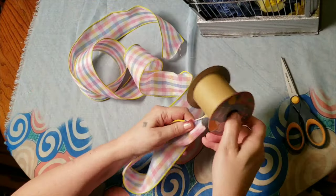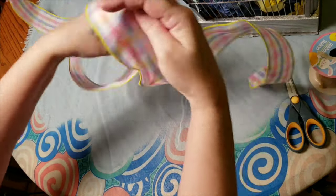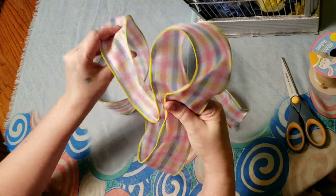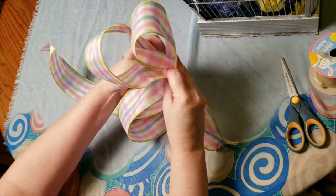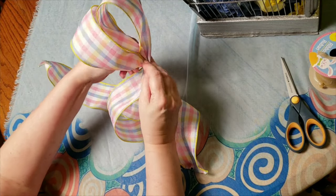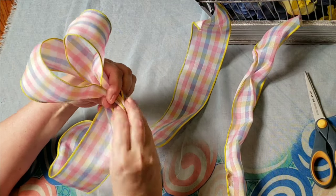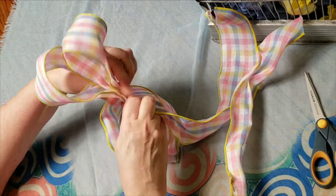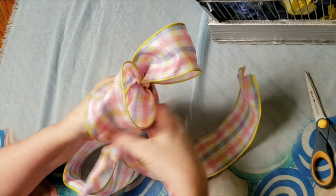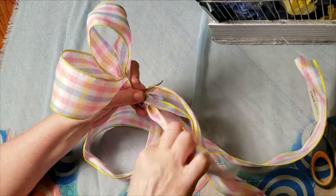Here's the ribbon I was talking about — this was purchased at Dollar Tree around Easter time. I want some tails hanging down on each side of the cage, so I'm only going to do two loops on top. I pulled everything together, pinched it up — I've got a little loop hanging down — and tied a second piece around it that I had leftover from one of my Easter projects.